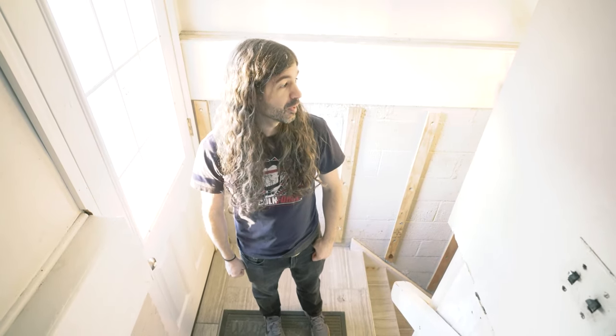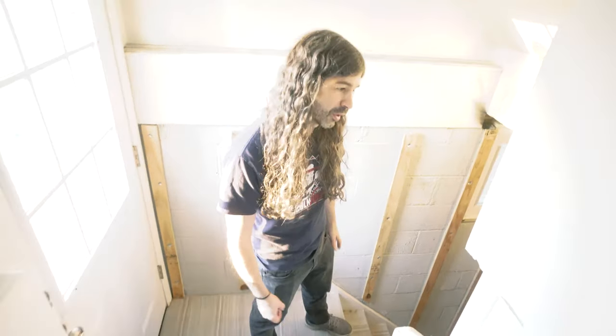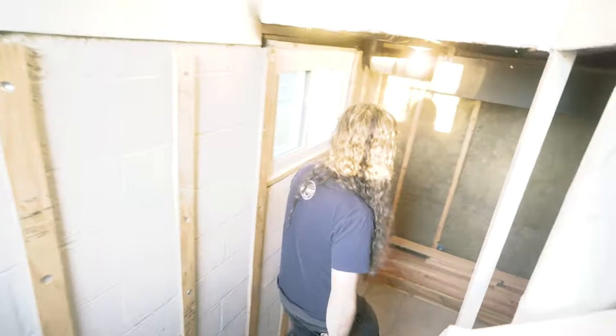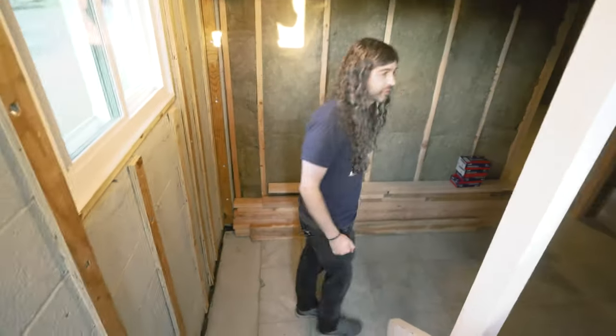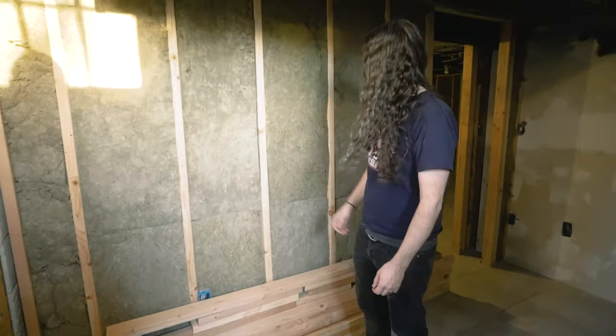This is home studio build week one, which is actually about half a week — they've done three days of construction. I was hoping to film some of this before they started putting up the acoustic sheetrock so I could show just the framing, but we're still pretty early on.